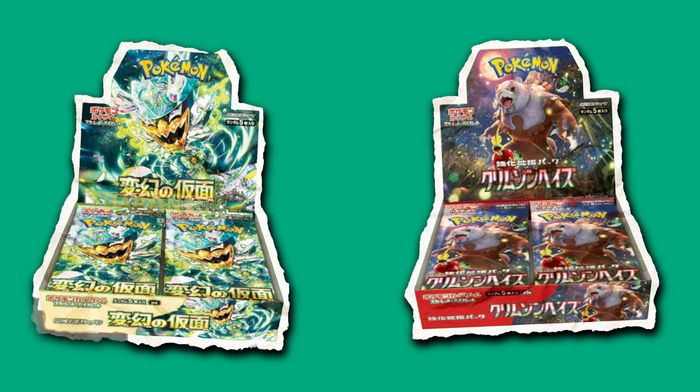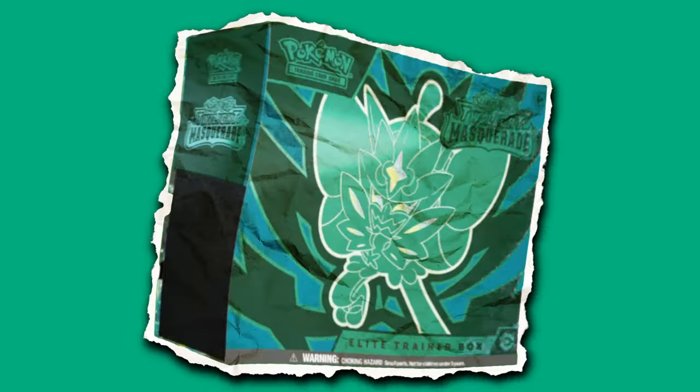We didn't want to forget about this channel, so today we have a special treat for you guys. It's been about a week since Twilight Masquerade has been out, and as you know, we're opening up the two Japanese sets that are combined together to make this set — Twilight Masquerade.